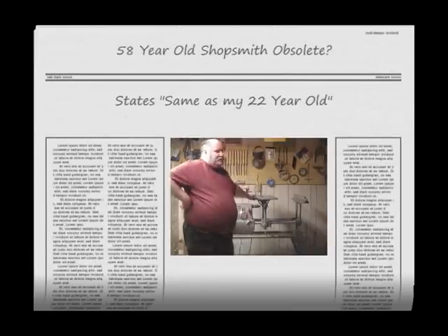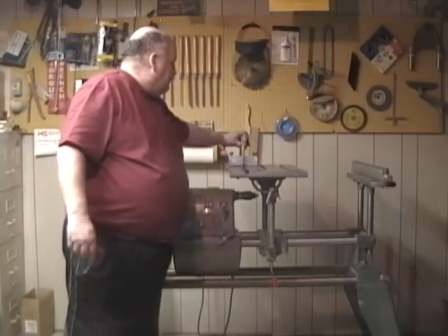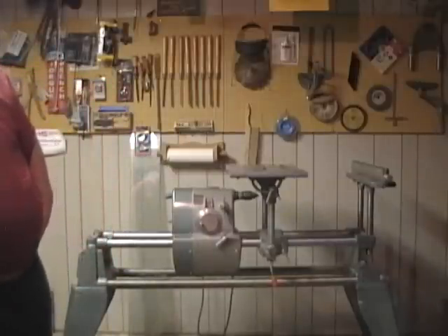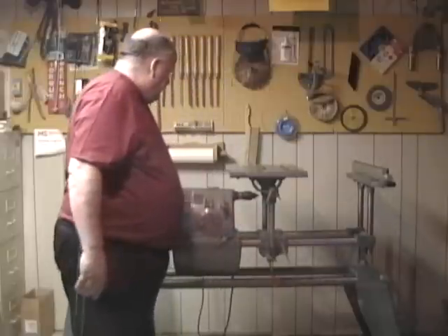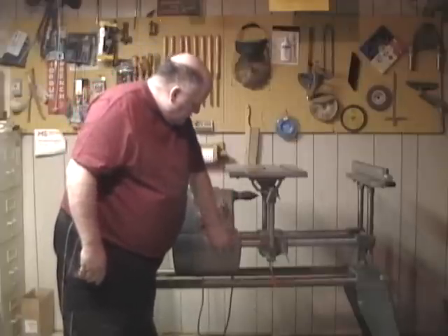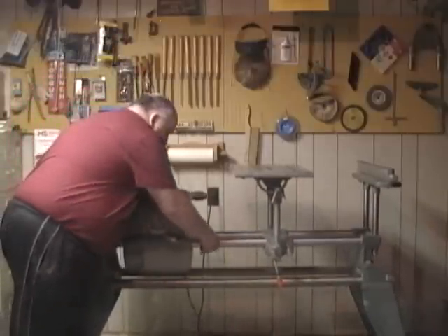Ok YouTubers, I mentioned I was going to show you my Shopsmith, but since I'm at my mom's, I'll show my dad's to you. Right now it has the arbor on it for the drill chuck, and this is what they call the head unit — it's the power for everything. You loosen it off and you can move the motor and lock it into place wherever you need it.